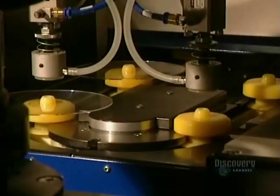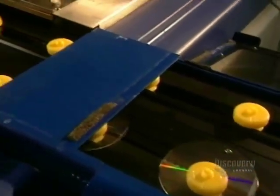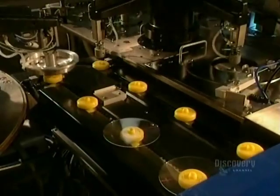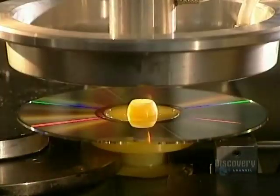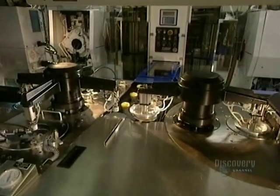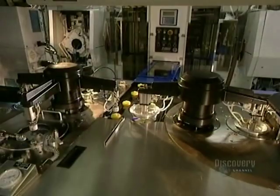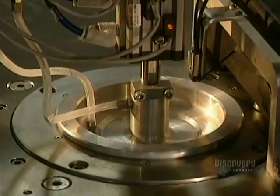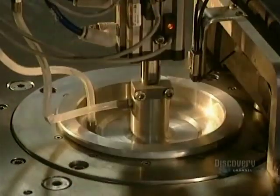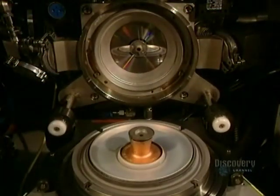A robotic arm lifts the disc from the mold and places it on supports. This metalizing process is extremely short and very simple, taking but a second. It consists of covering the plastic disc with a very thin coating of aluminum.